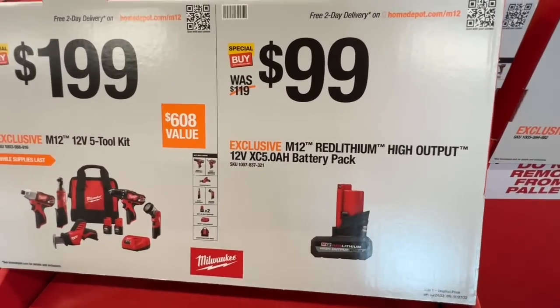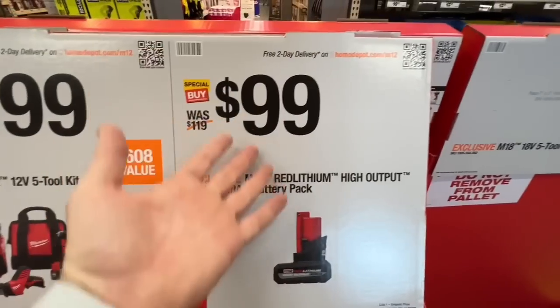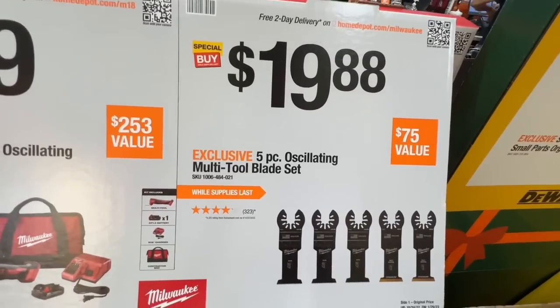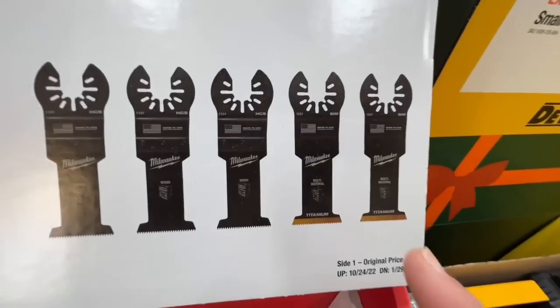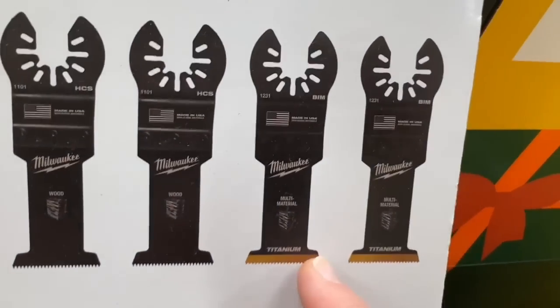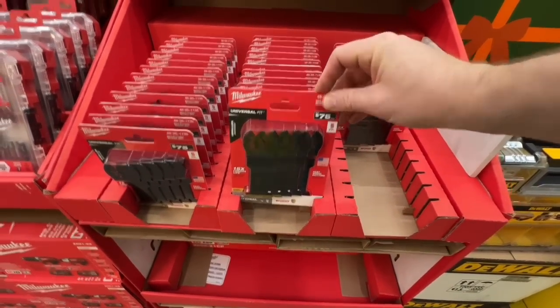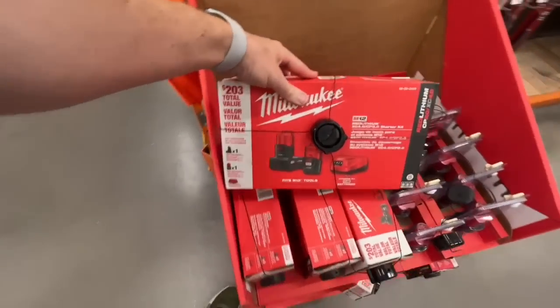The new 5 amp-hour M12 high-output battery is $99 by itself, or get it free with some tool purchases. $19.88 for the five-piece oscillating multi-tool blade set with two multi-material titanium blades — take advantage of that if you need oscillating blades.